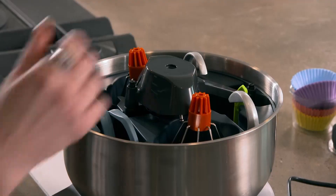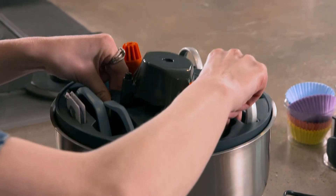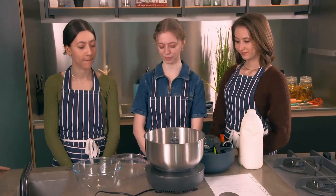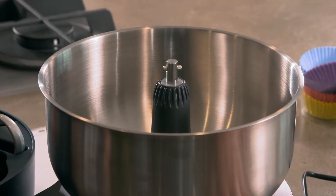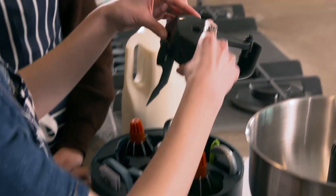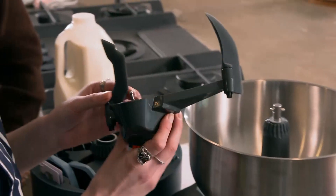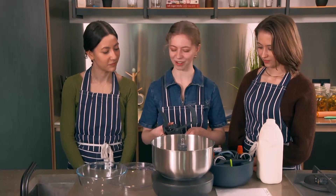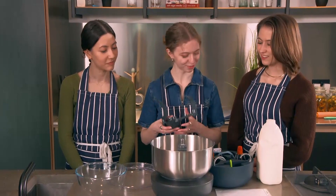What I like about this is all the attachments very nicely fit inside the mixing bowl. But where this device gets really clever is that the motor is actually underneath the bowl rather than overhead, so it can easily slide into the smallest of kitchen cupboards. I really like how compact it is — it looks like it's got everything you need. It's really sleek and modern.